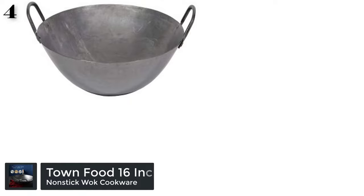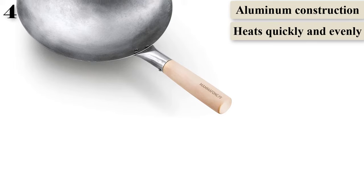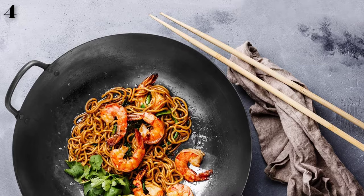Number 4: Town Food Service 16-inch Steel Cantonese Style Wok. Carbon steel is a very traditional material for woks, but it has some downsides that a home cook needs to be aware of. Like cast iron, carbon steel needs to be seasoned to keep it from rusting and it can't be washed in a dishwasher. When this wok is hand-washed, it needs to be dried immediately and oiled before storing to prevent rust.